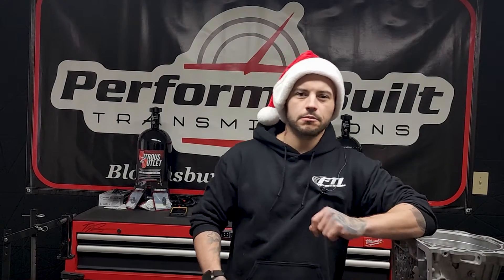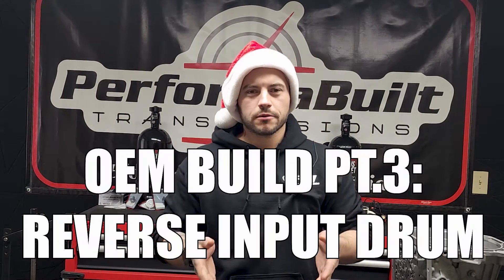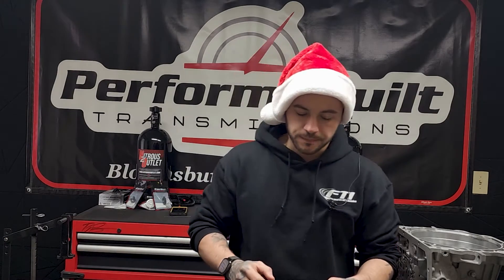Welcome to part three of our series on how to build a good OEM unit. Right now we're going to talk about the reverse input drum. We've done the case, the pump, and this is the next piece down the train to the bottom.